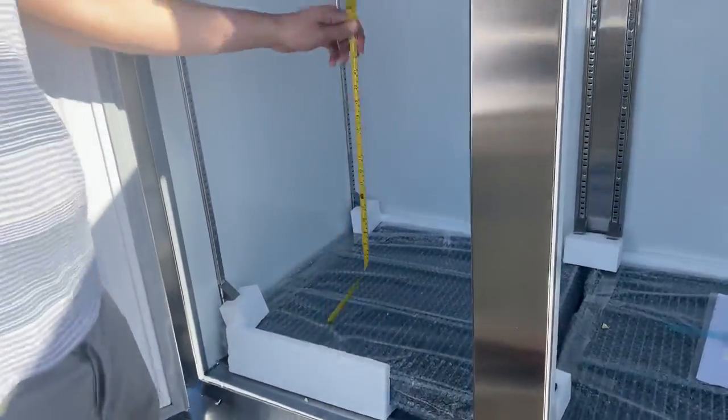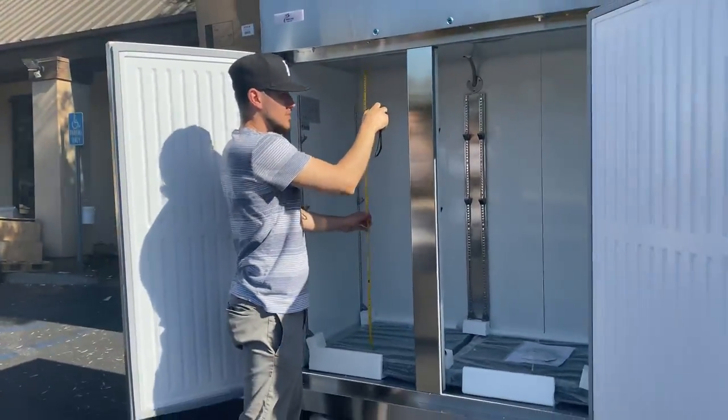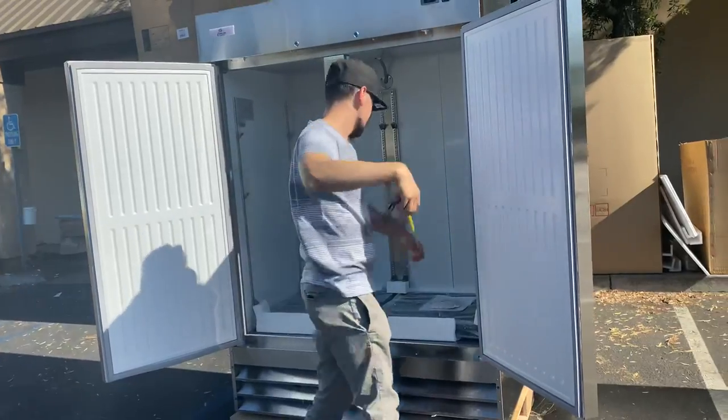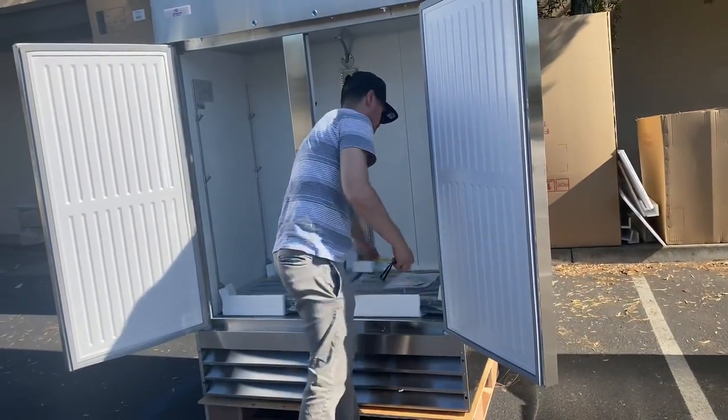The overall interior height is 50 inches, and the interior length is 50 inches as well.